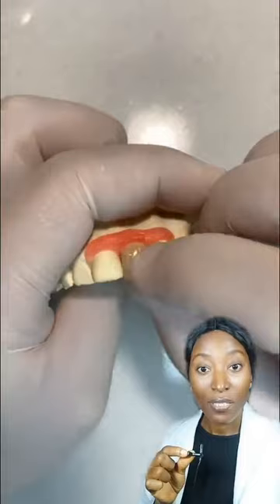This patient has a missing front tooth and would need to have it replaced. What you're seeing right here is a dental alginate material being used to take the impression of the teeth. The denture is then being fabricated in the lab, and now they're going to have it fitted.